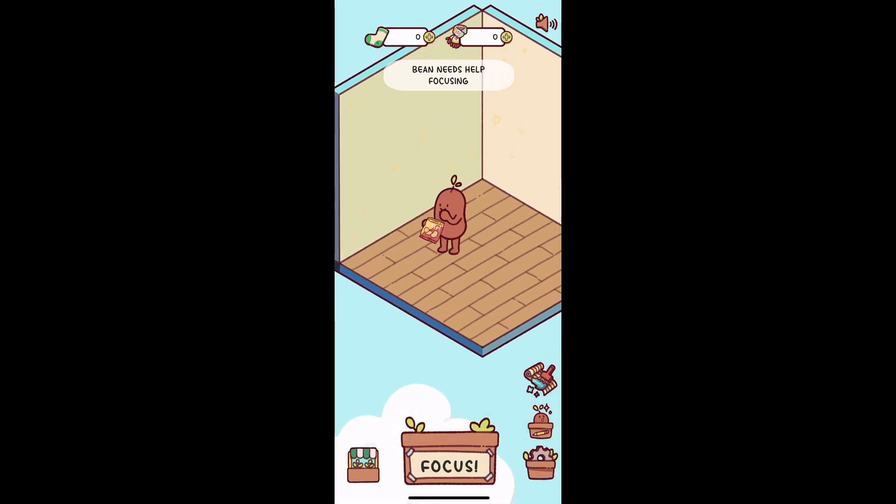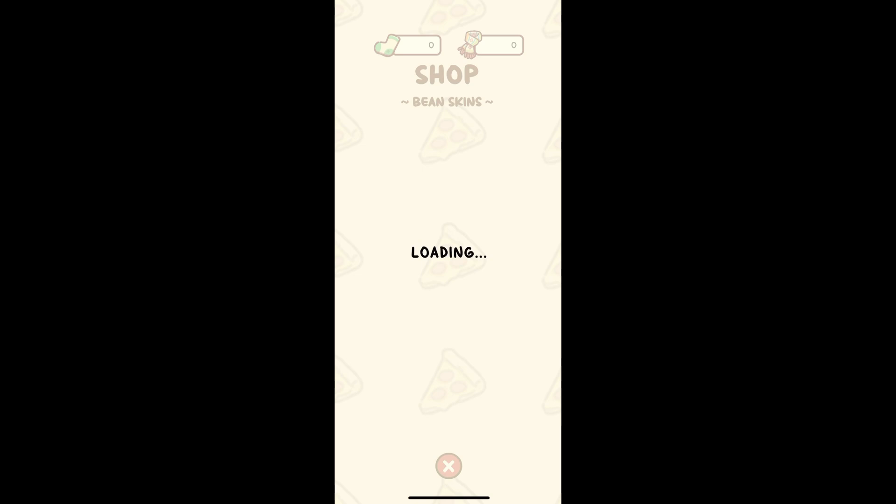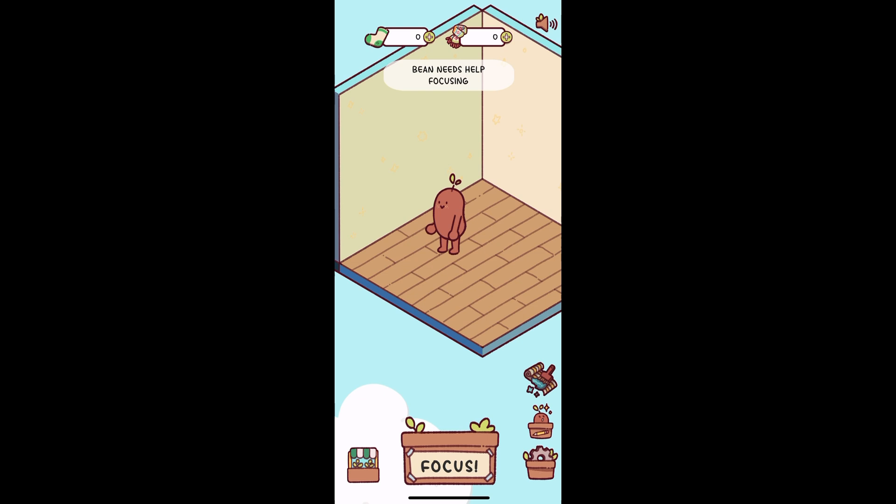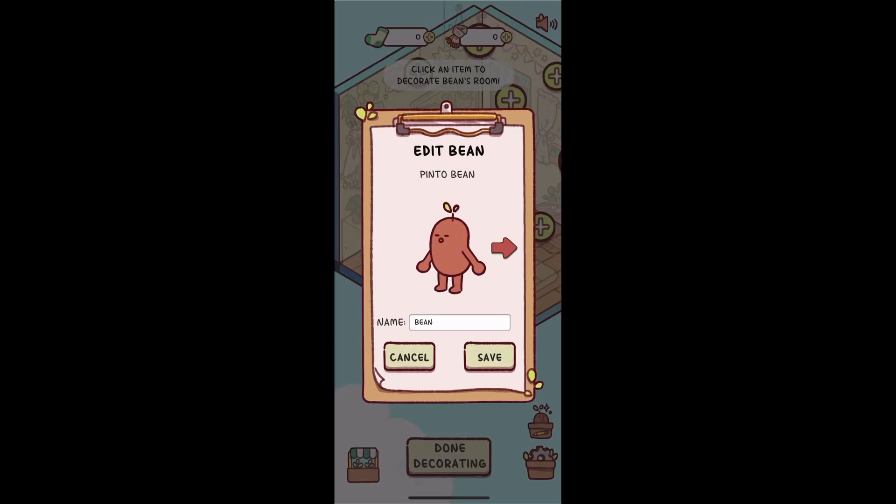Stay off your phone while the timer runs, otherwise your bean gets sad and drops its stitches. Finish the session and your bean gives you socks! Use these to buy cute decorations like tables or plants for your bean's room. Check the shop to spend your socks.